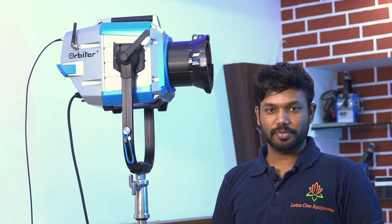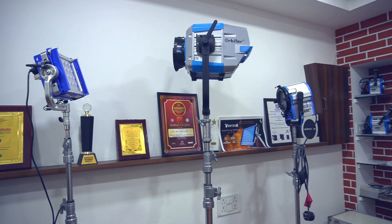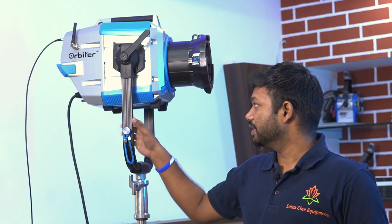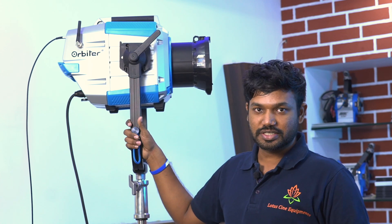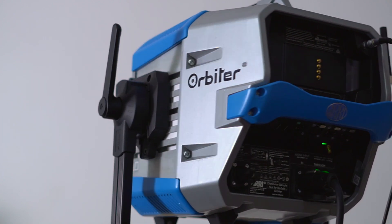I am Mohan from Lotus Cine Equipment, Chennai. Lotus Cine Equipment has been running as a mobile-based company for 10 years, and we have had a Chennai function for 2 years. So this light is the Arri Orbiter LED — it is a new light in the film industry and a very user-friendly light.